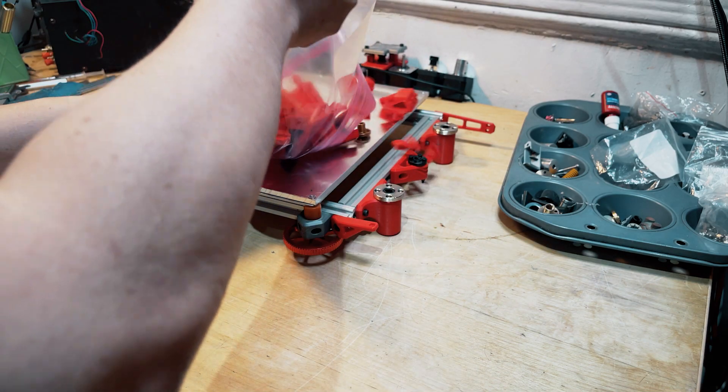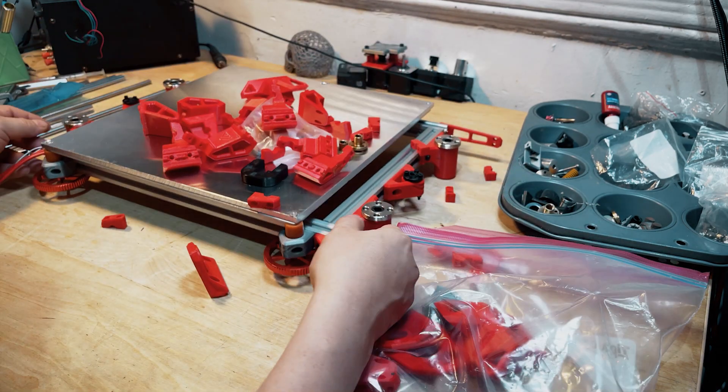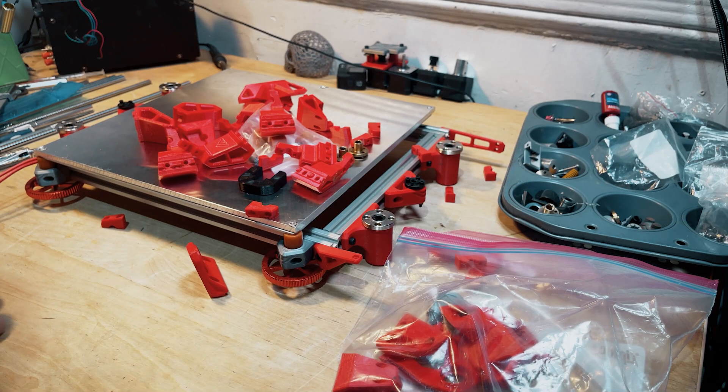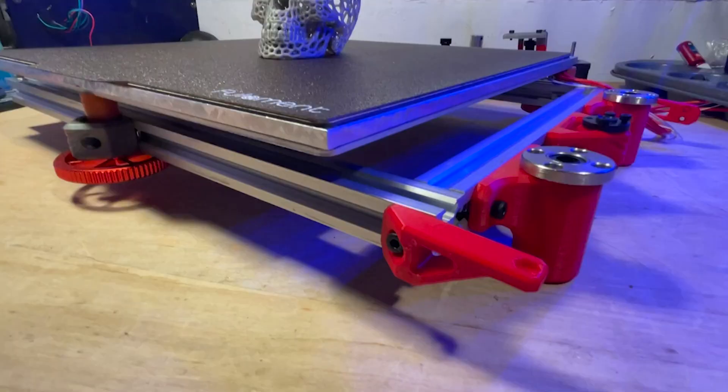Here are the parts for the Z-axis. We're going to put this on the frame, but we're going to continue that another time. Next time on the final frame, we're going to move on. Bye.